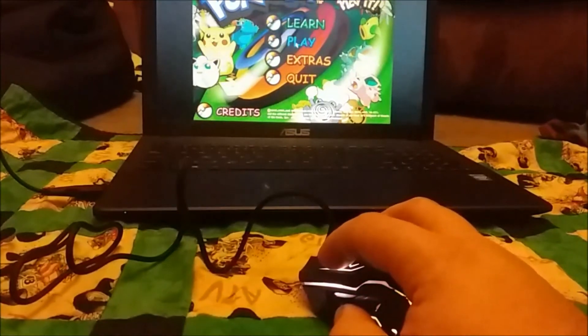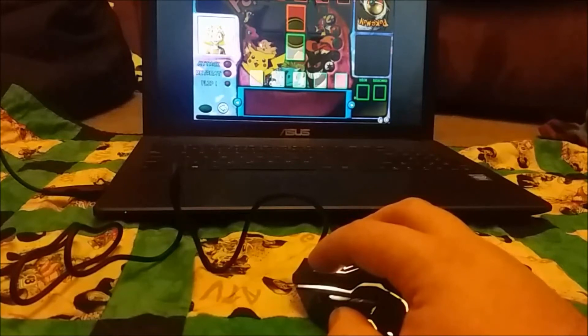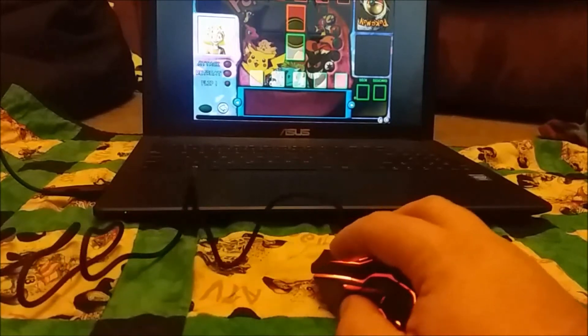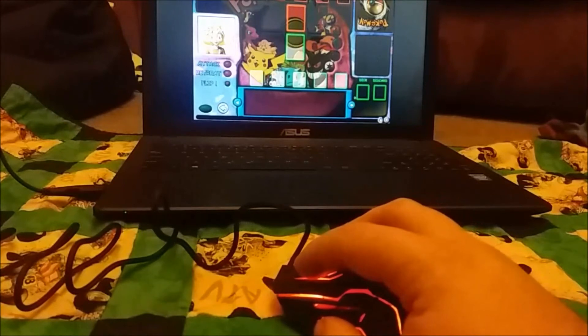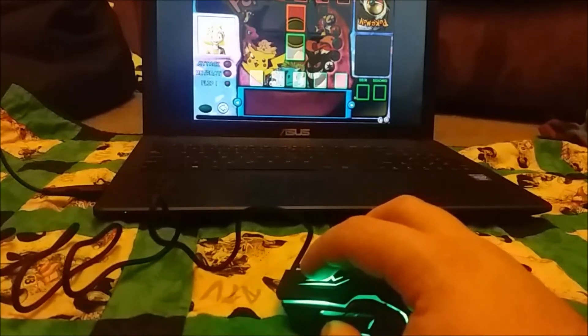Hey, if you're new, my name is Julie. Let's play some Pokémon and see if it's really responsive. I'm not going to bore you with a full game, but let's have a look.